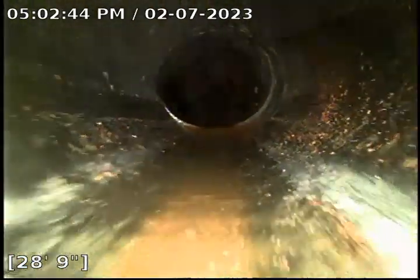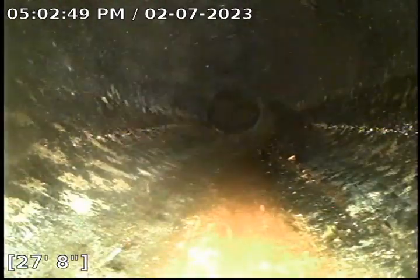No major tree roots. However, the cast iron pipes — this is the section where we have a little bit of an offset. Not really a big deal, though it could be significant. This section right here.